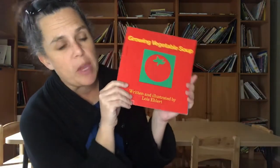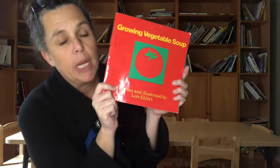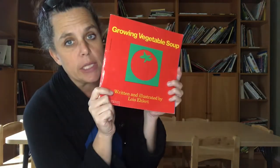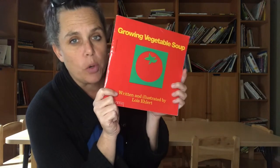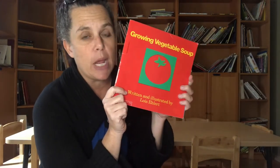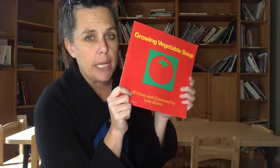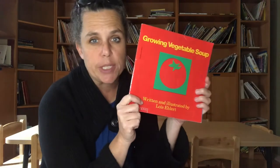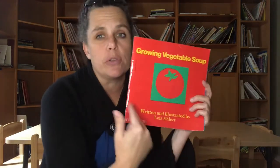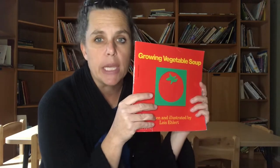This book is called 'Growing Vegetable Soup,' written and illustrated by Lois Ehlert. It's great inspiration for making your own vegetable soup — it's perfect soup weather right now, it's rainy outside and we're all kind of stuck inside. Hopefully this will inspire you. You don't have to use all the ingredients; you can make soup with any vegetables you like. I'm going to read the story now.